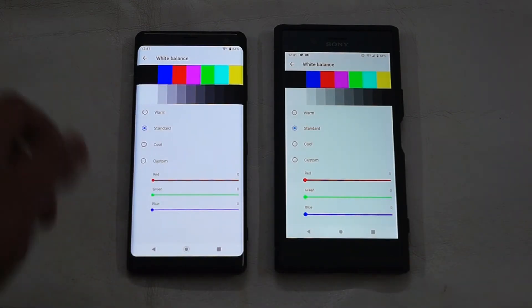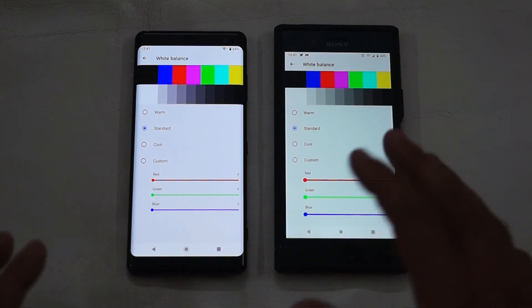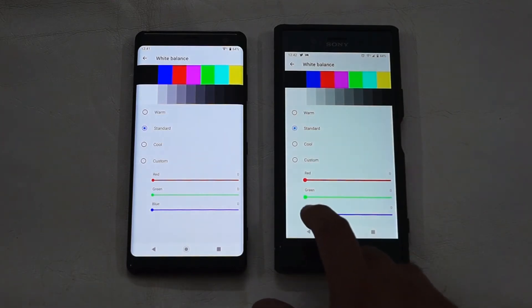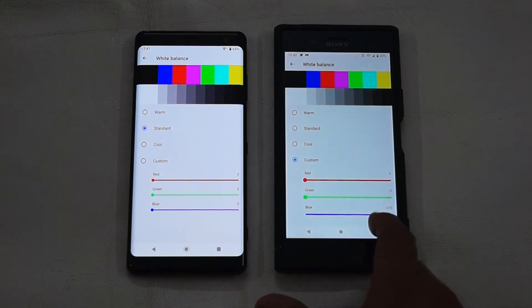The rule of thumb is that the blue color tends to neutralize the yellow color which is present on the XZ Premium screen. So the first thing you will do is tap on the blue bar and increase the blue level until you see that the XZ Premium screen is going to match or come close to the XZ3's. I think the main value here is right about here.